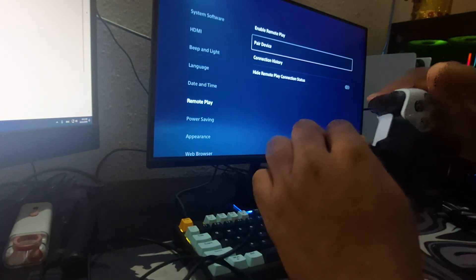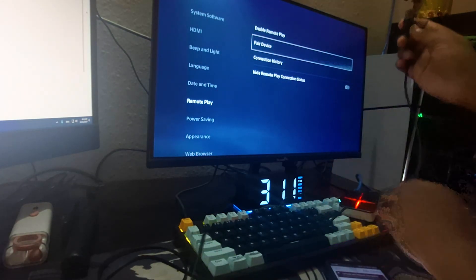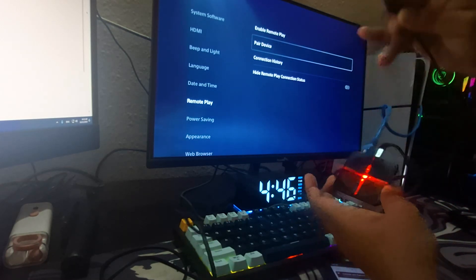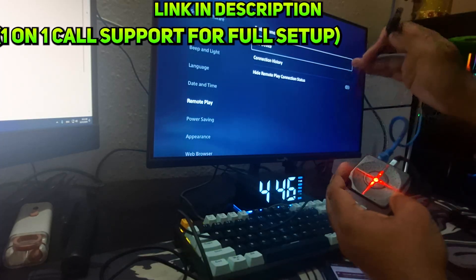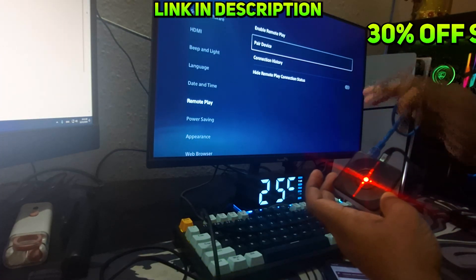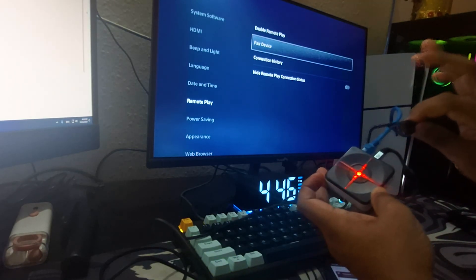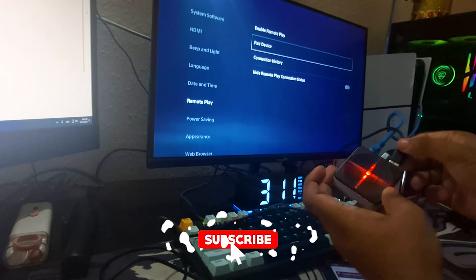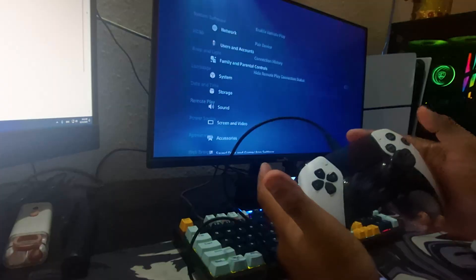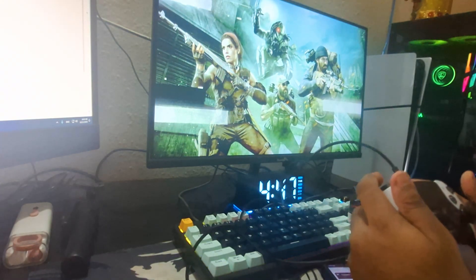Now you can connect your controller to the ZimMatrix. Since my controller isn't working wirelessly, I'll take a wire, hook it into the controller, and the USB-A part goes into the top of the ZimMatrix. It doesn't matter which port you use — any empty port will work. You can also connect your mouse and keyboard the same way. My controller is now flashing yellow and I can use it through the ZimMatrix.